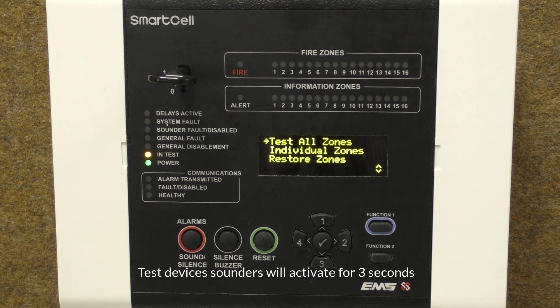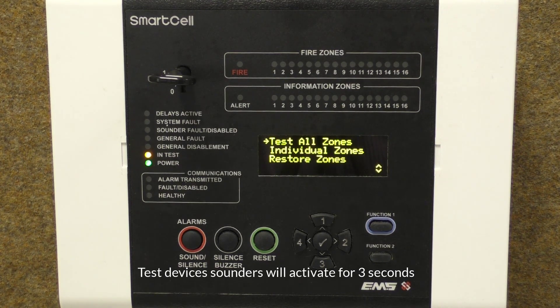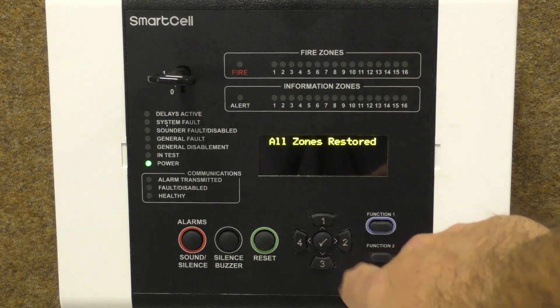Once an individual device has been tested, its light will turn off. When using this feature, sounders will operate in the zone being tested for three seconds and will subsequently automatically silence. Once testing is complete, select the Restore Zones option to return the panel to its normal state.